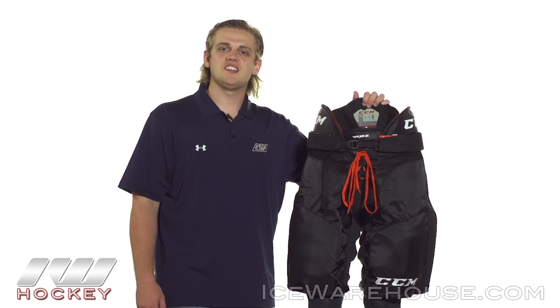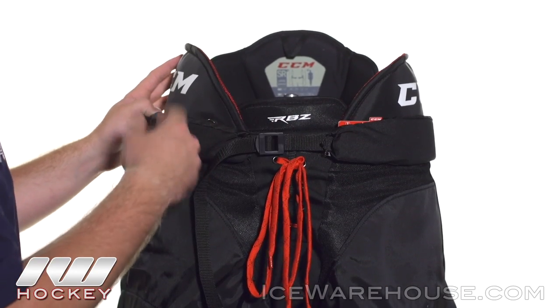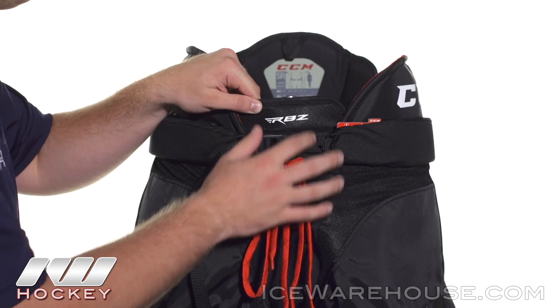Hey, what's going on guys, thanks for stopping by the warehouse. My name is Jake and today we're taking a quick look at the CCM RBZ 130 hockey ice pant. Taking a look at the top, we have a molded kidney guard that utilizes medium density foams reinforced with plastic inserts to give you a good level of protection. They've also added in a medium density overlay here in the front.